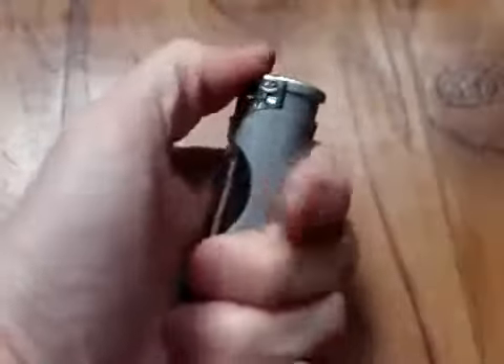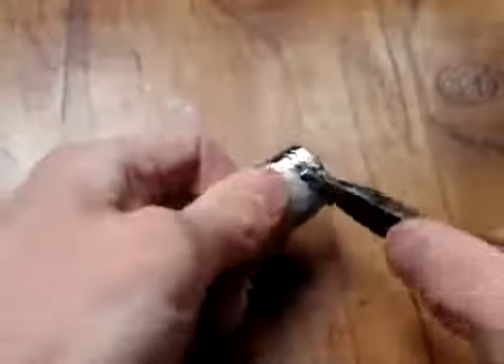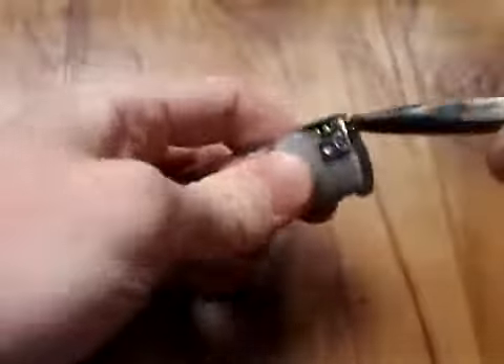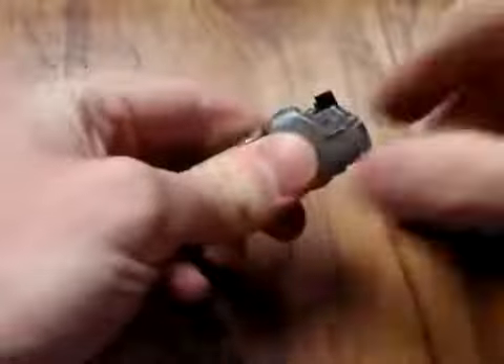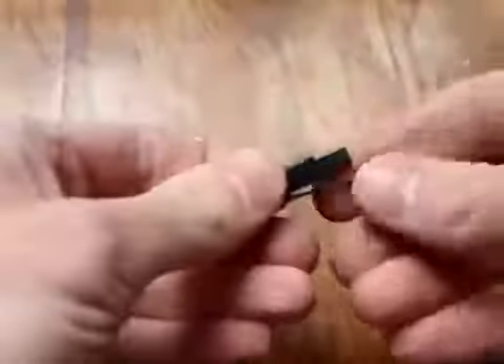So let's try to find the source of initial energy to make this thing work. You can find it in your lighter. Disassemble the lighter. There is a piezo that can generate high voltage sparks.